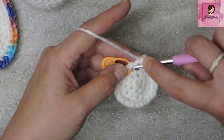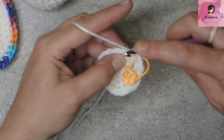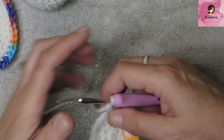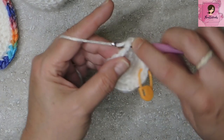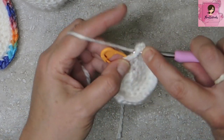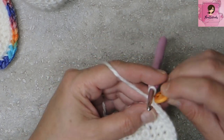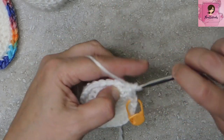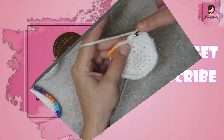One more increase up to 30: three single crochets in between increases — one, two, three, and an increase — all the way around. Then increase up to 36 with four single crochets in between each increase. And one more increase round with five stitches between increases, and our flipper is almost done.